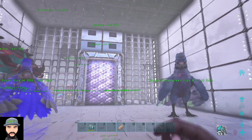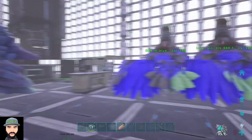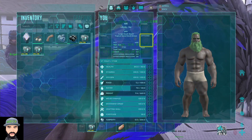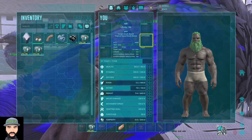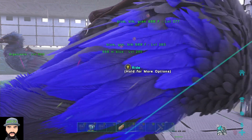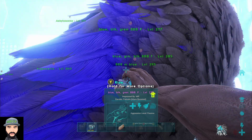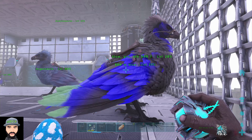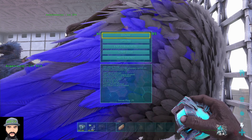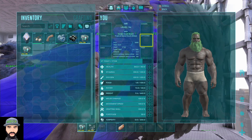Once you get the pods made and you're ready to store your dinos, you just go up to the dino you want. Once you store a dino it takes it away from your tame cap. Right now it says I'm at 54 — my tame limit is 54 out of 500. Once I store this dino, as long as the pod is in your hand you just walk up to your dino and activate it. Now it says 53 out of 500, so it did go down one.